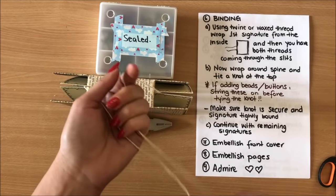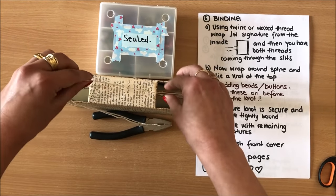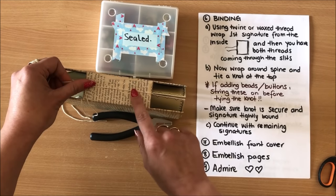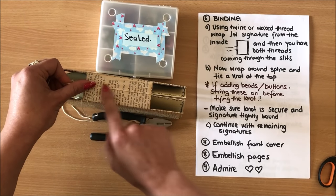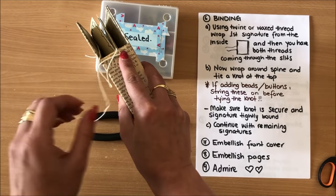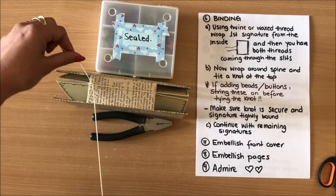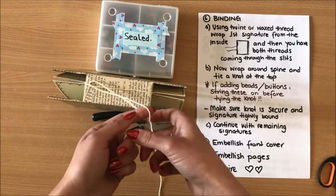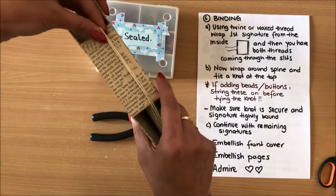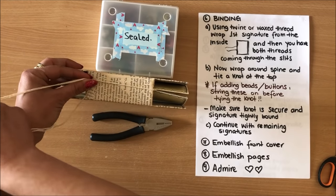I left quite a lot of string here. We're going to tie a knot here and that's going to be the binding. At this point before you tie a knot, you want to add whatever you want to have on the spine — add that at this step before you tie any knots. Otherwise, if you don't want anything on the spine, you can just tie a knot and leave the strings hanging. When all of your signatures are in you will have these threads hanging like this, and you can add beads onto those threads.